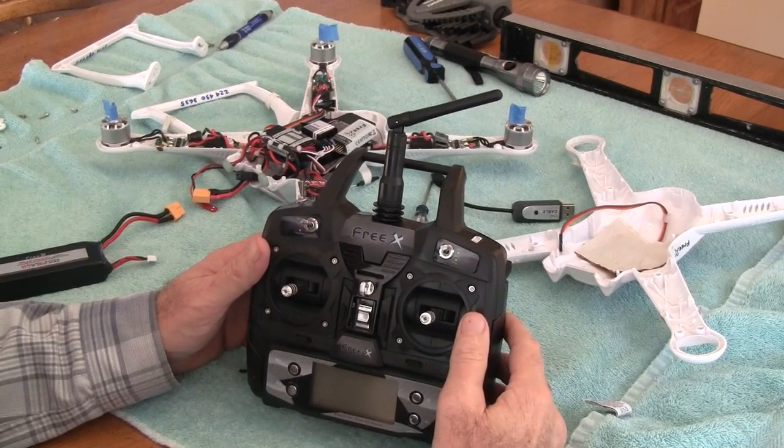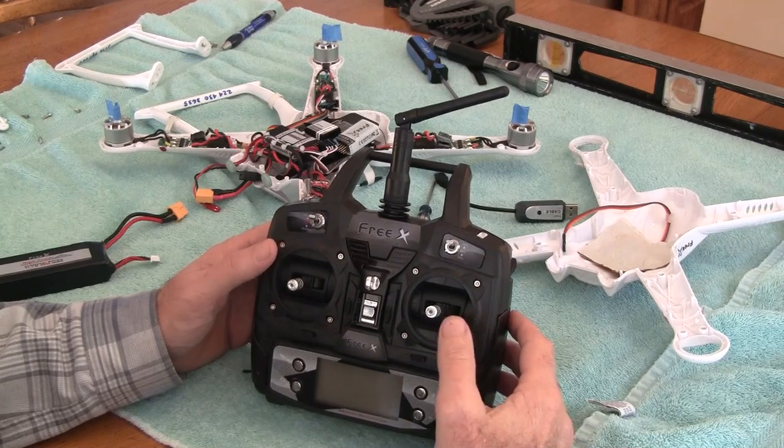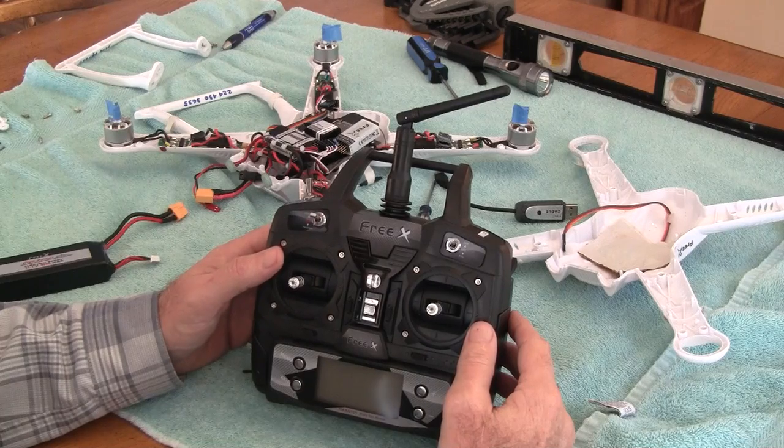This video shows how to calibrate the throttles on a Free-X quadcopter. The first thing I like to do is recalibrate the joysticks on the radio transmitter.